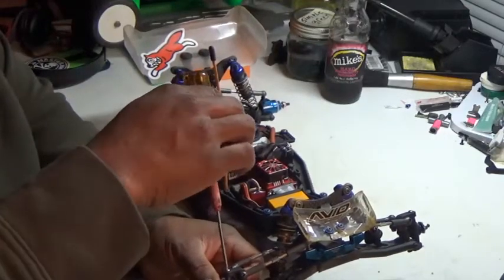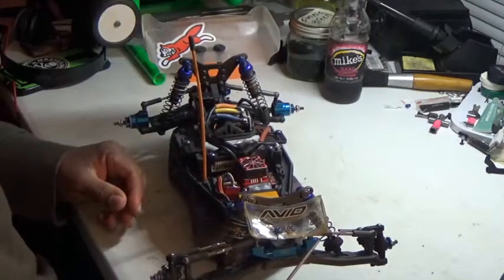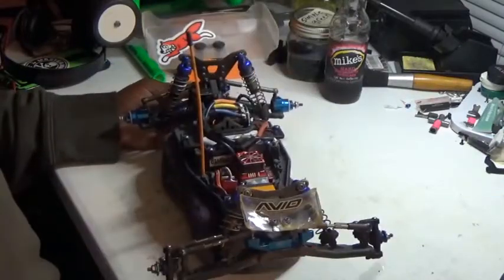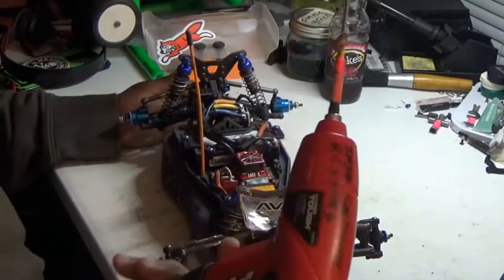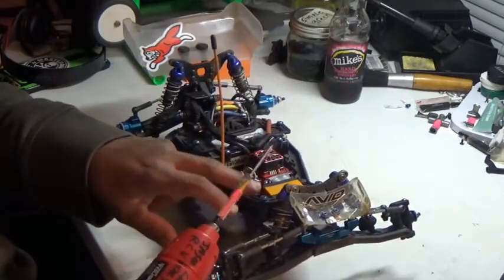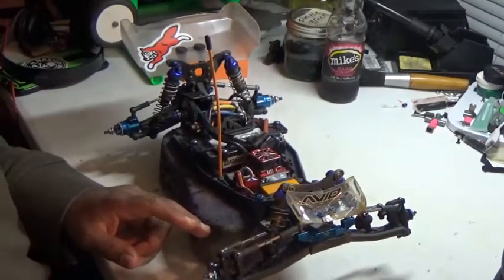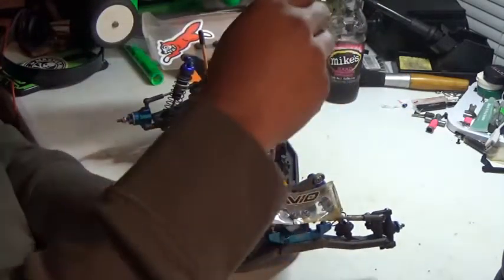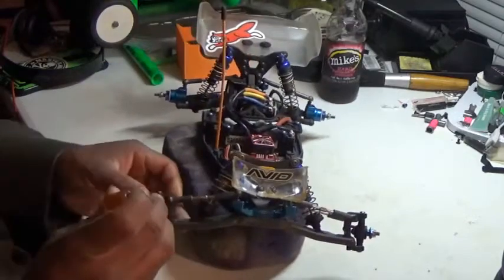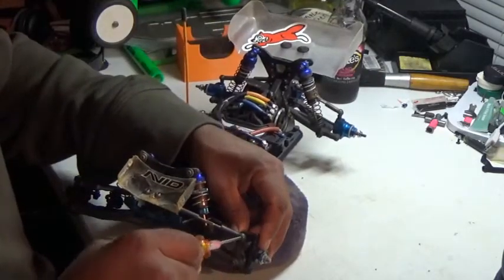There are too many chatty caddies at the track who want to socialize when they should be wrenching on the car. Another tip: I use power tools, but only to get the screw down to a certain point — I don't drive screws all the way in with a power tool. I get it close and then hand-tighten everything.